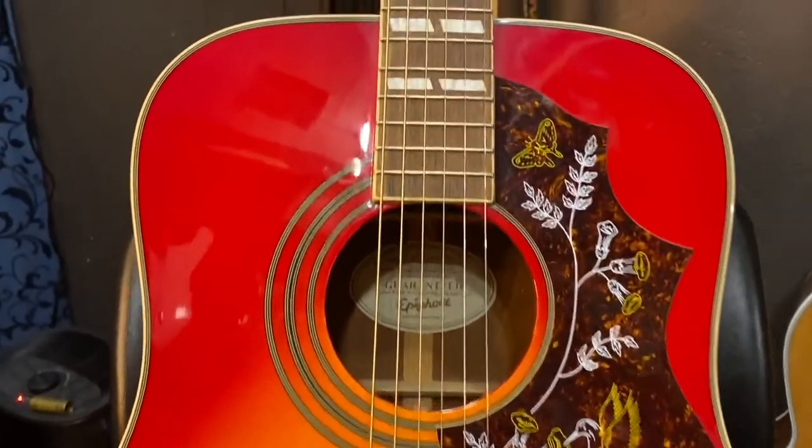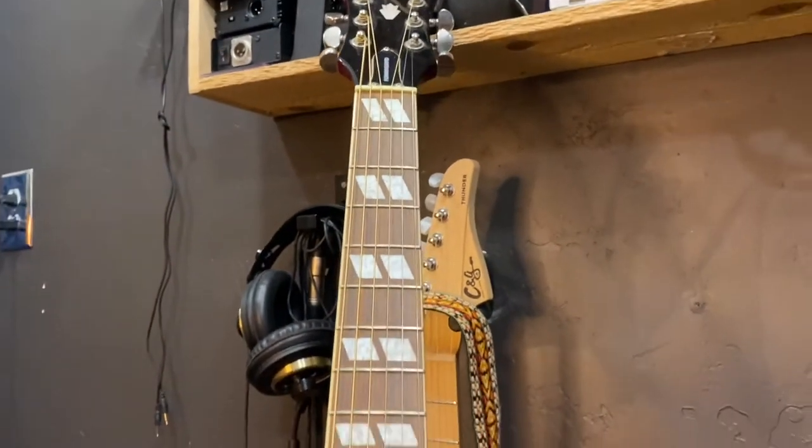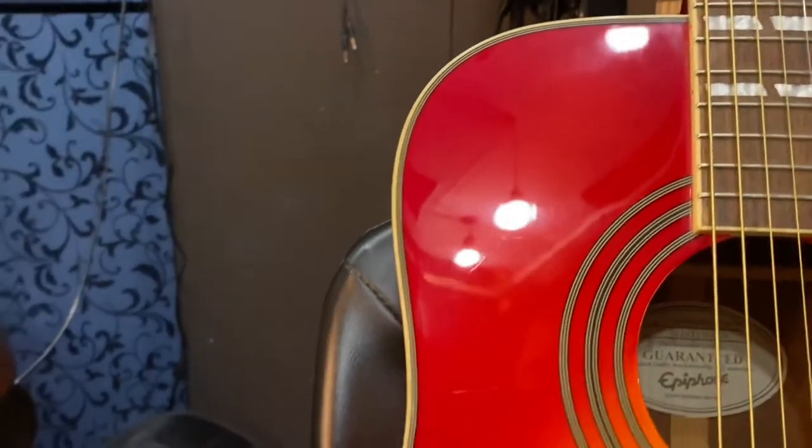Quick disclaimer: this is a used one that came into the shop for sale, so you're gonna see some normal use — swirls and scratches and stuff like that. I'll try to point out ones that are actual finish flaws versus usage. Really great job on the burst.